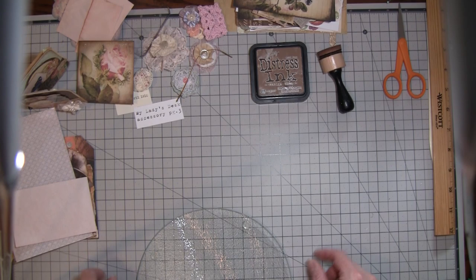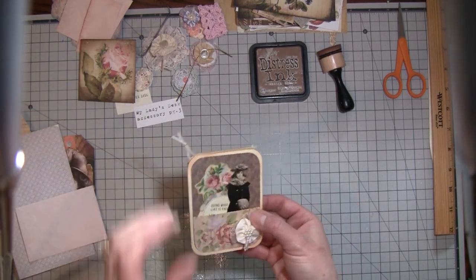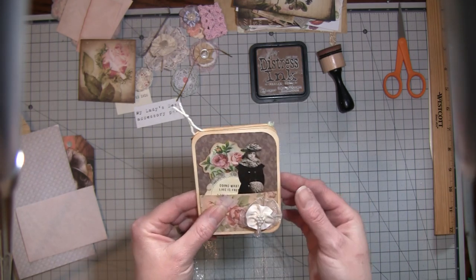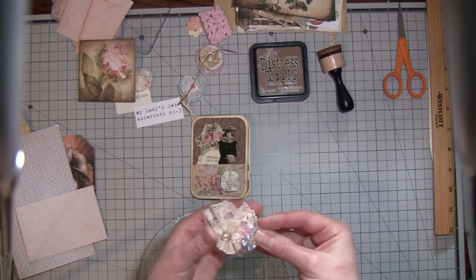Hi everybody, it's Amy at Crafty Cat. I am just working on some more ephemera and stuff. I finished this little book that we did the other day together - I just added a little rosette. I made a bunch of these while I was sick and these are super simple; I'm sure most of you have probably seen these.